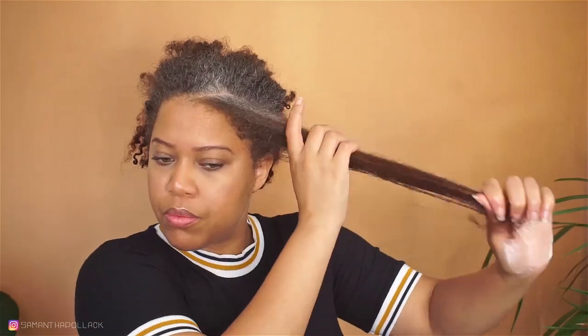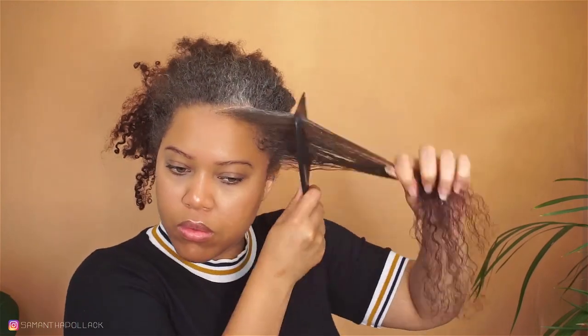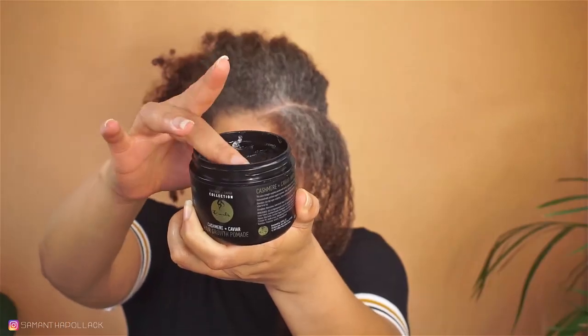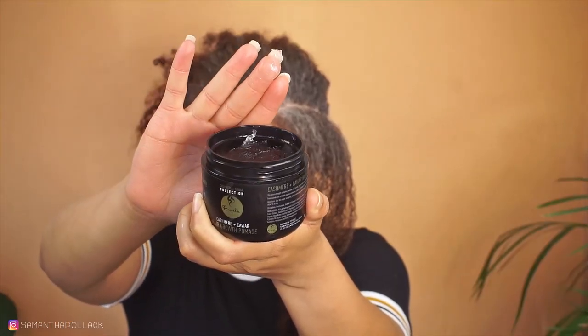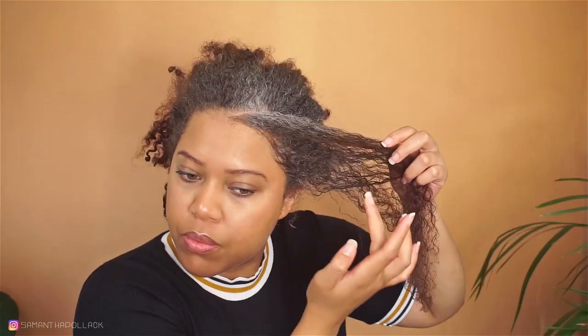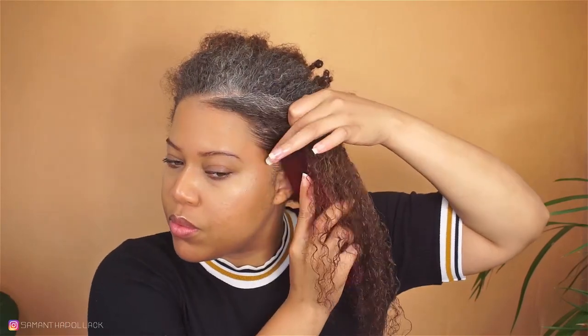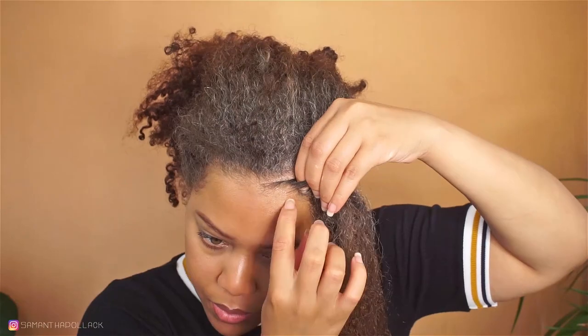For my edges, I'm using the Cashmere and Caviar hair growth pomade, and this will definitely smooth your edges. I flat twist the hair all the way down.